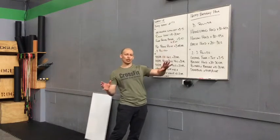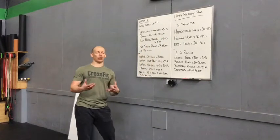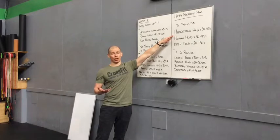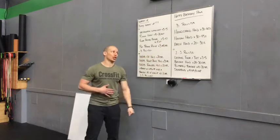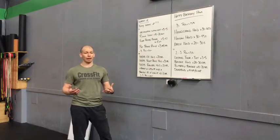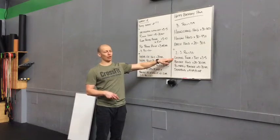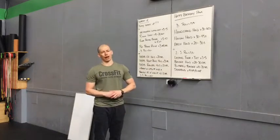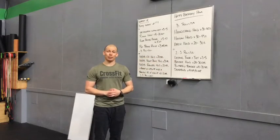The work set is three rounds — not for time — of a handstand hold for 30 to 60 seconds, any kind of handstand hold. Then move into a hollow hold on the floor for 30 to 45 seconds, then an arch hold on your stomach for 20 to 30 seconds, then rest or go right back into it. At the end, you'll take down two to three rounds of laying tuck and tilt, bridge hold 20 to 30 seconds, butterfly bridge hold 10 to 20 seconds, and a dead bug hold of 10 seconds per side.